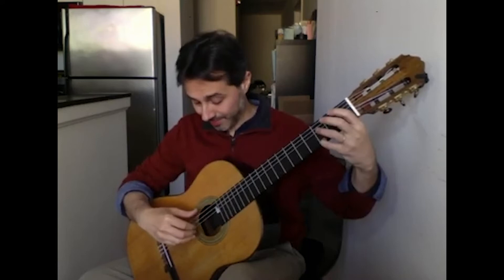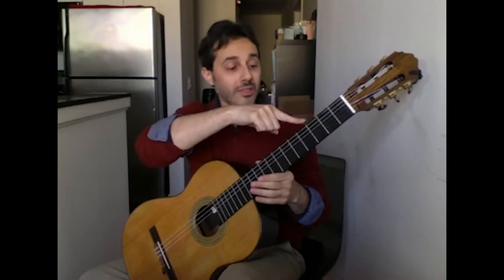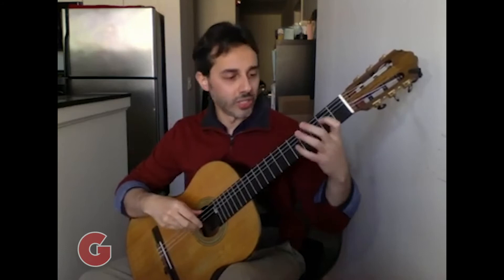As we press those — the frets — the notes change: G, A, B, C, D, E, F sharp, G.